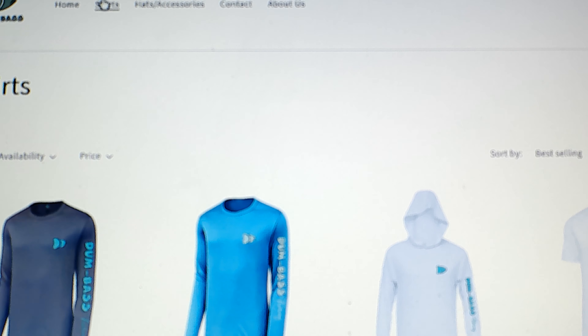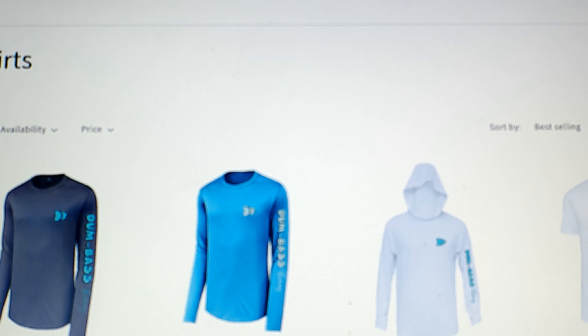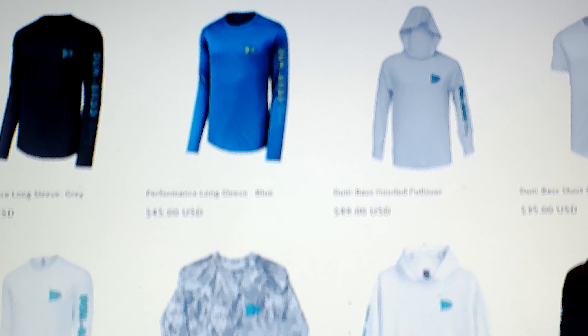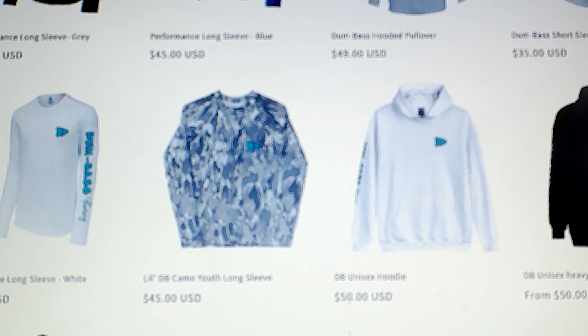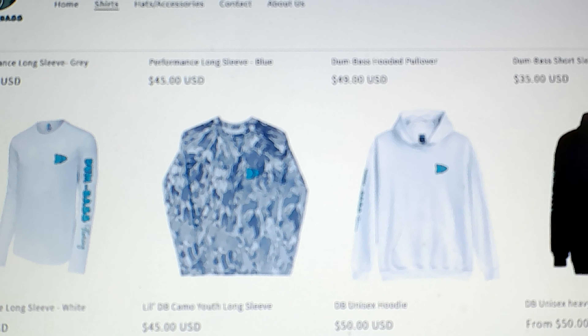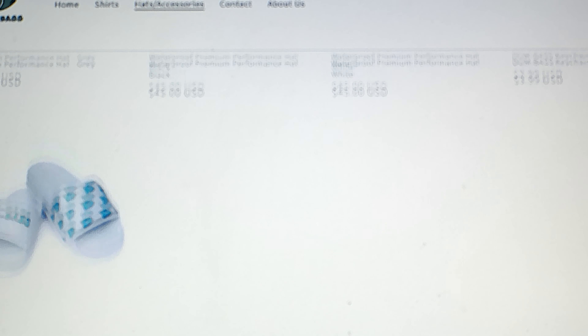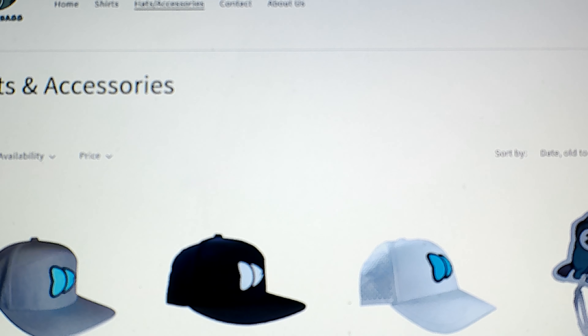Today's video is sponsored by Dumbass Outdoor Apparel. They offer a wide selection of dry fit, UV-protected apparel ranging from long-sleeve tees to hooded dry fit, plus products for youth. They also have a wide selection of hats, key chains, and flip-flops. Go to www.dumbass.com and place your order today.